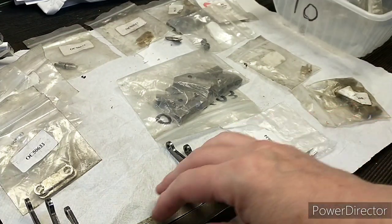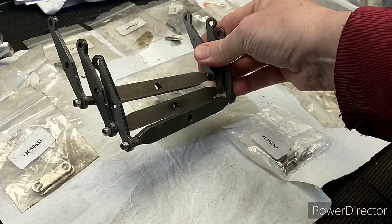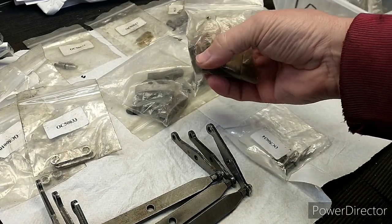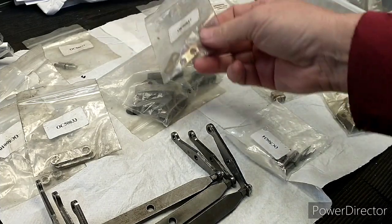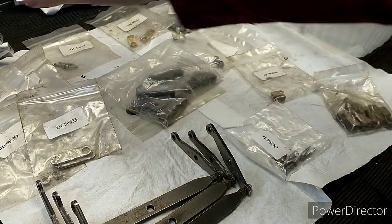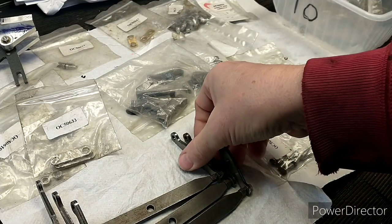I seem to have most of the externally visible parts - we've got the hangers, the brake shoes, and most of the bolts to hold those on. We've got some of the adapters and some clevises, but we're missing a version that has three holes in it. We're also missing the actual actuating rods, so that's something else I'm going to have to make. But we've actually got quite a complete kit, especially now we've built up all the brake cylinder.